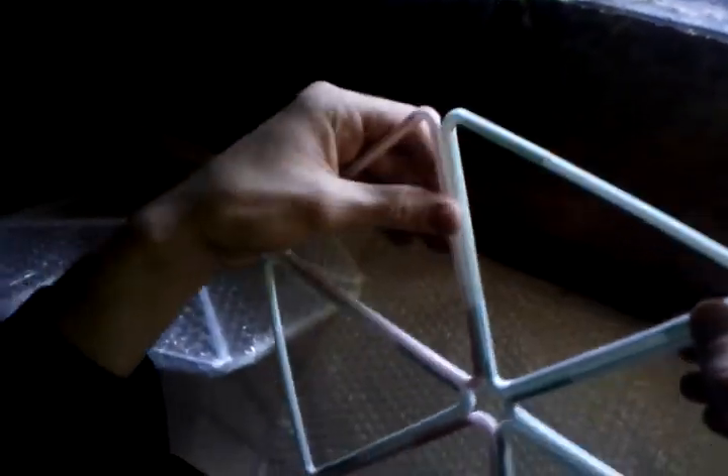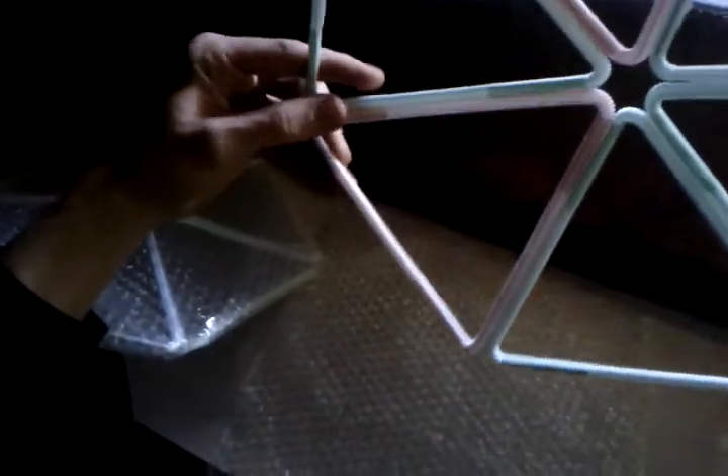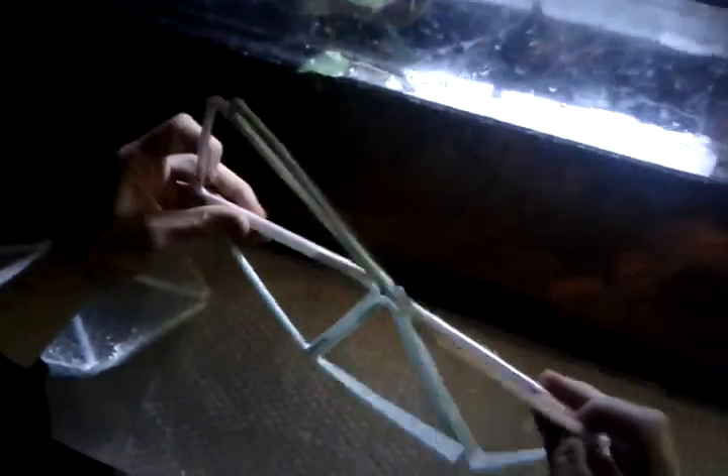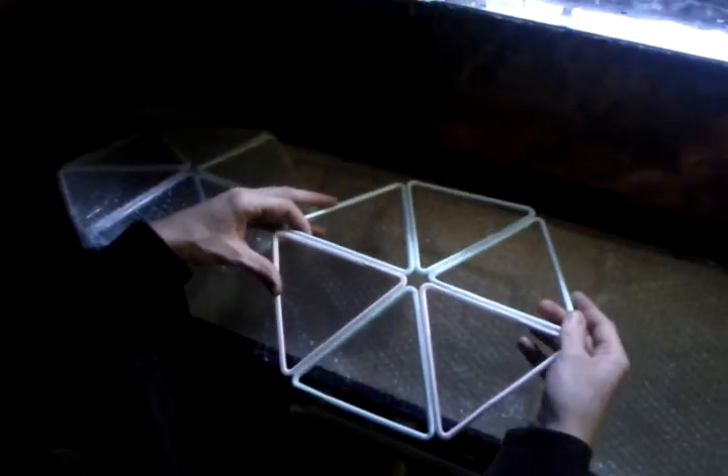That way the equilateral triangle is ensured and you stay pretty bendy. You'll notice it's a pretty flexible thing. It gets less flexible as you wrap it. You don't want it to stay very flexible because you want it to more or less keep this shape. This will be your concave side — the final bubble wrap side — so that it keeps the water out.